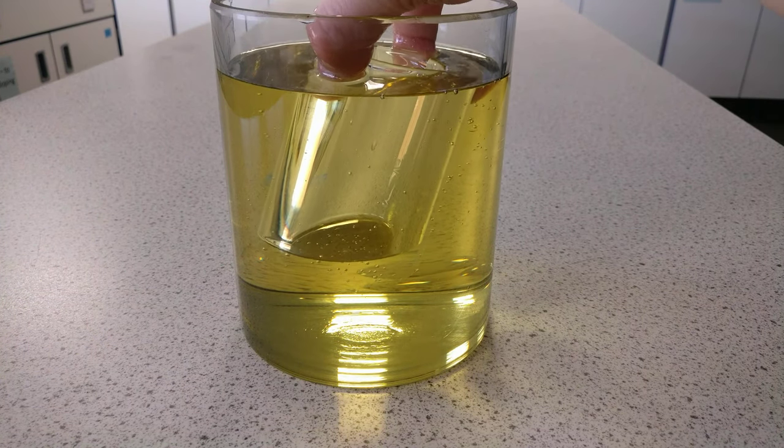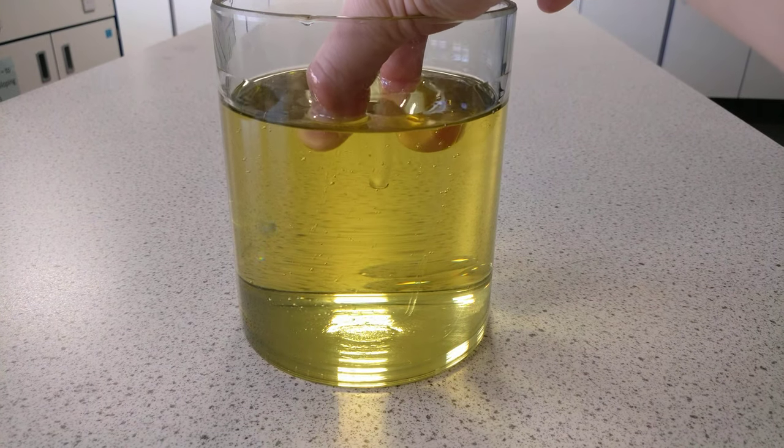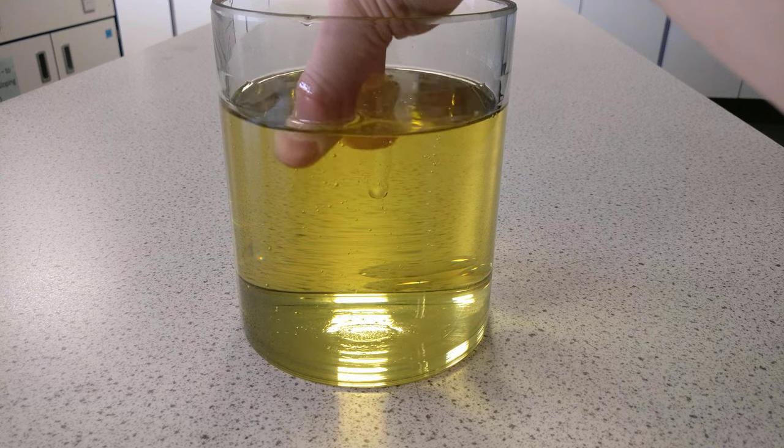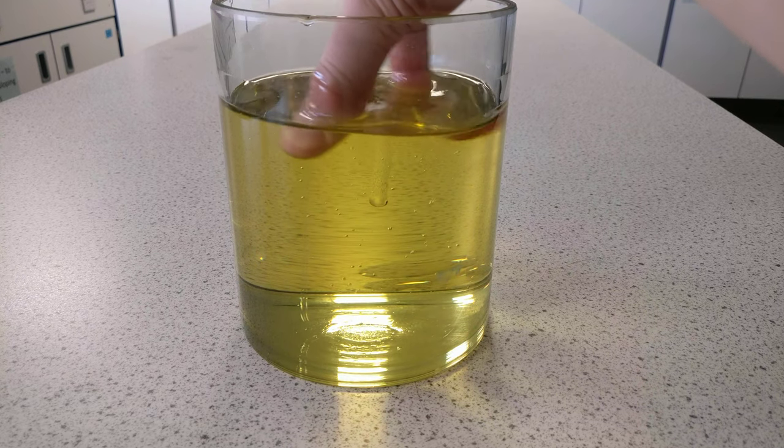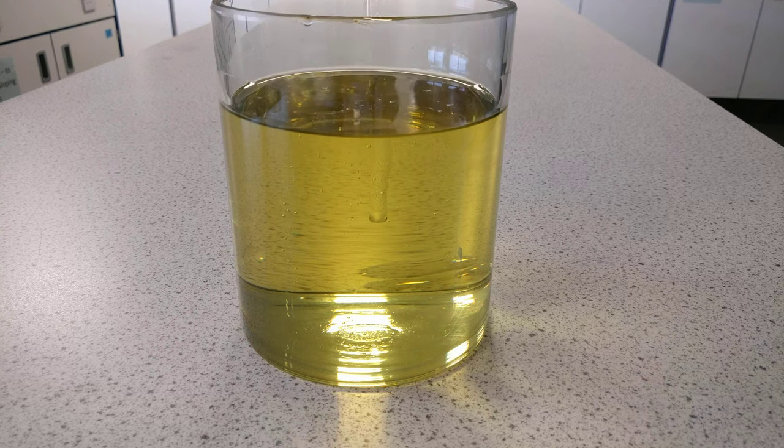And that's because the refractive index has changed — it's the refractive index of the air. But as soon as I fill it, it disappears. Pretty much gone, apart from there's a little label. So if I do it that way, you can almost not see anything at all. So there's refraction.